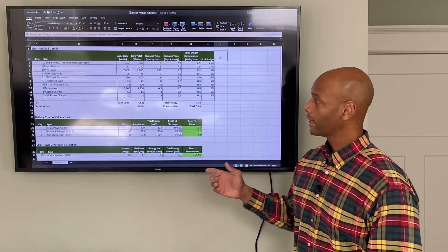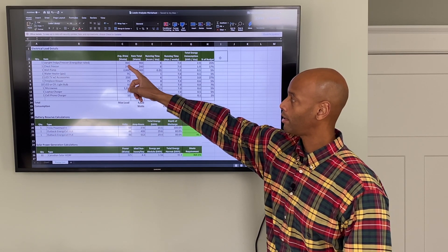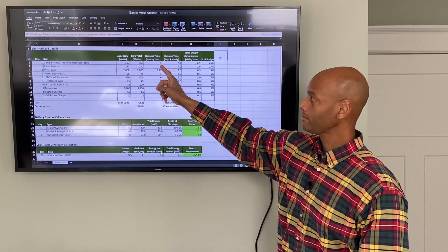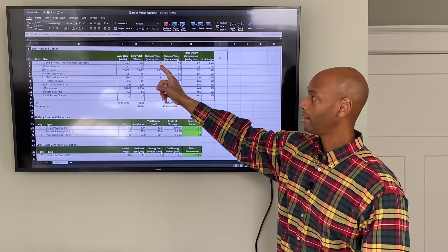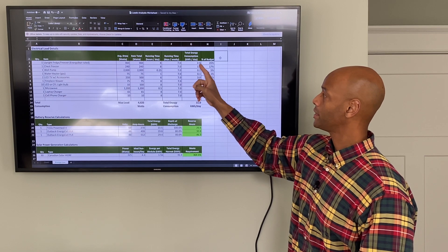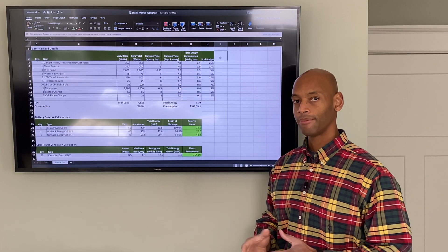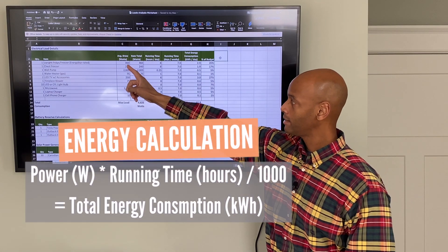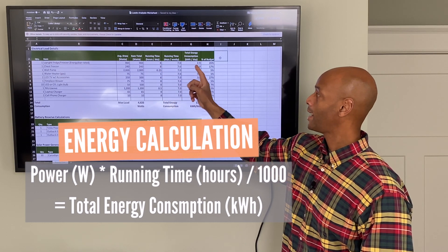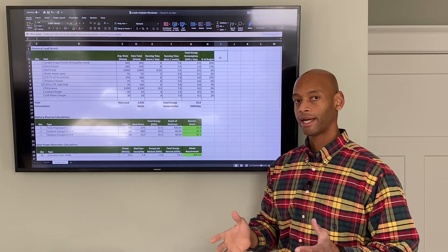For each individual load on the worksheet we look at the power draw measured in watts or kilowatts, how many hours of running time per day we expect for that appliance, and then we divide by a thousand — which gives us the total energy consumption in kilowatt hours. So: instantaneous power multiplied by hours of running time per day, divided by one thousand, equals the kilowatt hour consumption for each appliance each day.